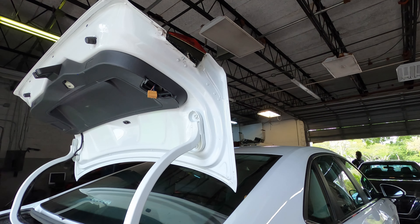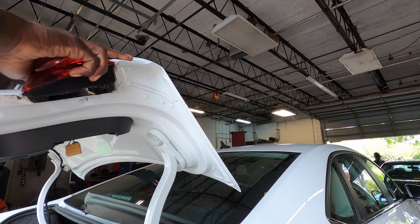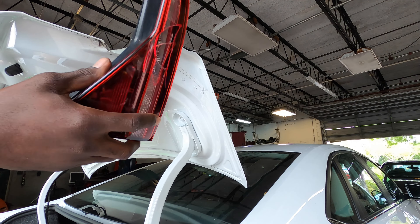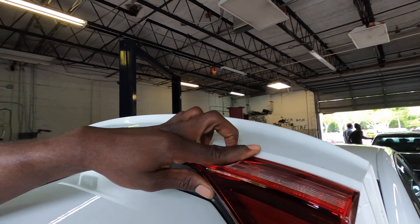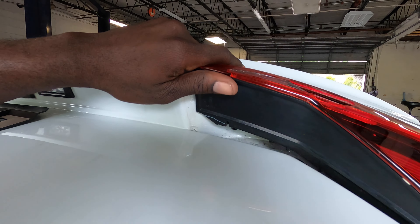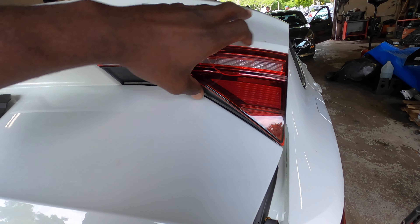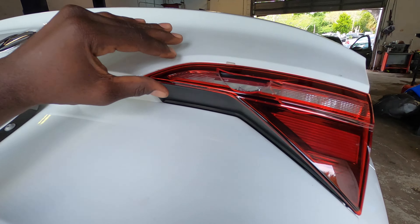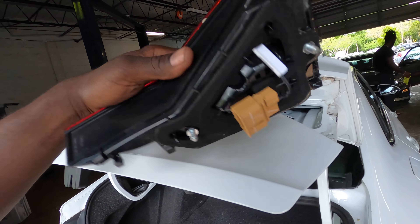The next thing we're going to do now is just take the lamp out. That's how the lamp comes out. Basically, if you lift from here it won't come out, but if you lift from this other point it comes out easy. Let me do that one more time for you guys — you lift right here and it won't come out, but if you pull from this point right here it will come out, just like that.